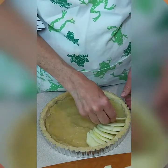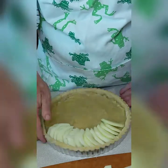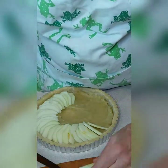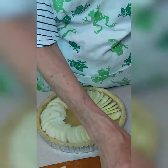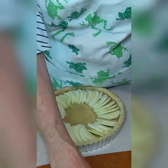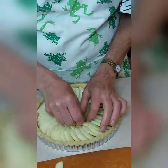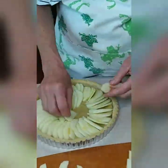I am arranging these slices starting with the outside edge first. I like to find the longer slices to use around the outside, and sometimes I have to slice some of those slices in half so they're a little thinner. You really want to pack them in — the apples will shrink a little when they bake, so feel free to just pack them in and overlap them like this.